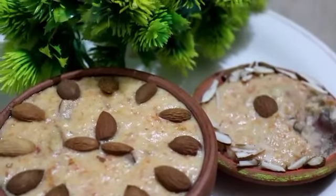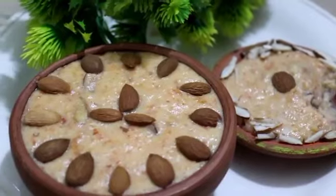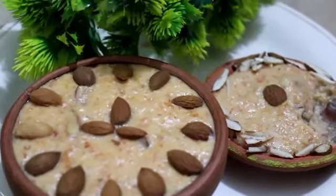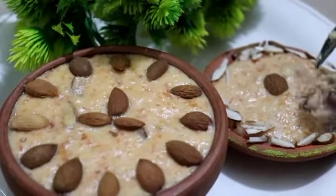I hope you enjoyed my recipe. If possible, I will fix it in the next video. I will see you in the next recipe. Khuda Hafiz.